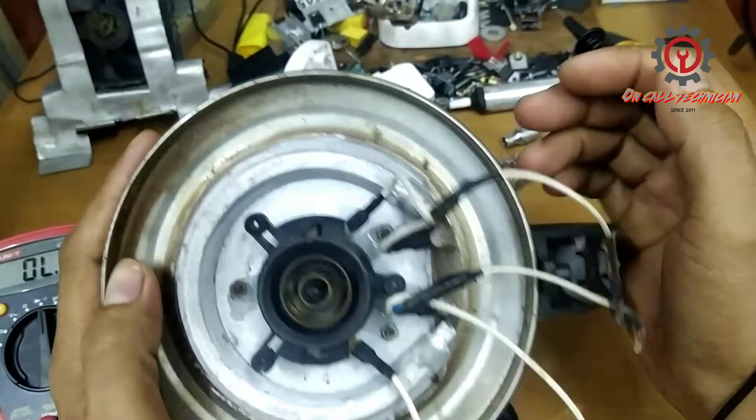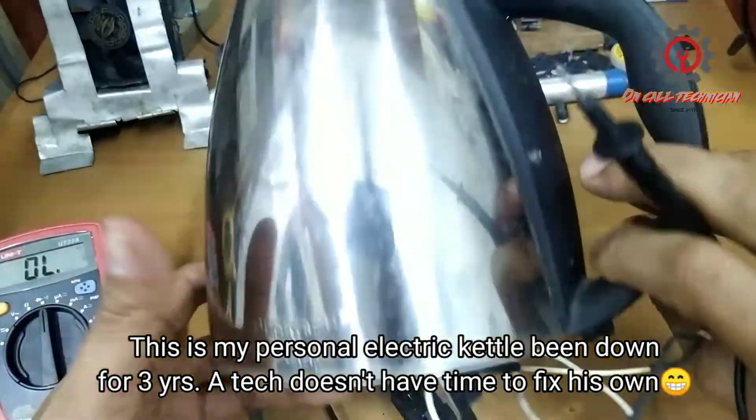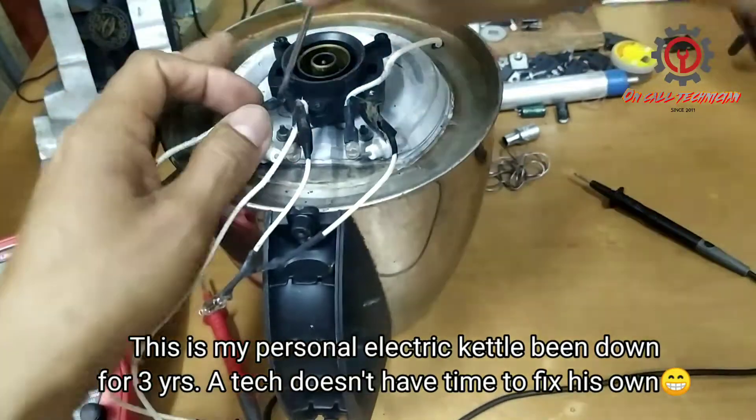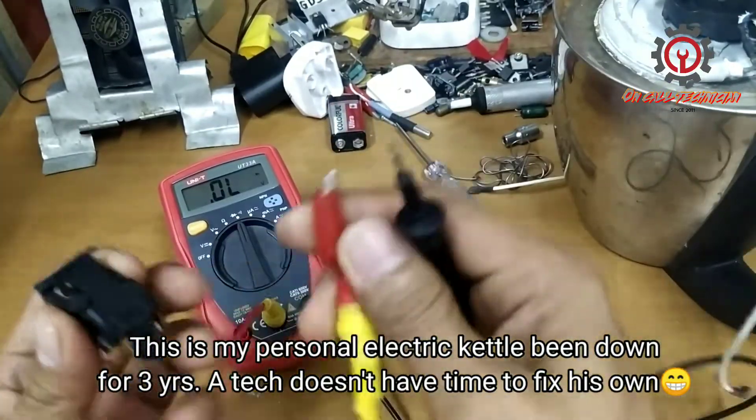Welcome back to my YouTube channel again guys. Today we're going to fix the steam thermostat of an electric kettle. I'm going to show you that the steam thermostat is not functioning.